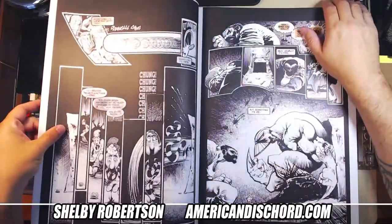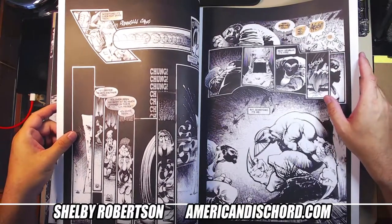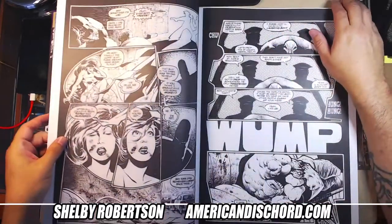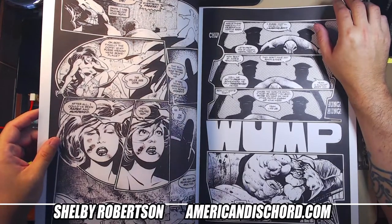I spent many, many hours looking at these — probably the first seven or eight issues of the Maxx — when I was trying to figure out what I wanted to do as an artist.